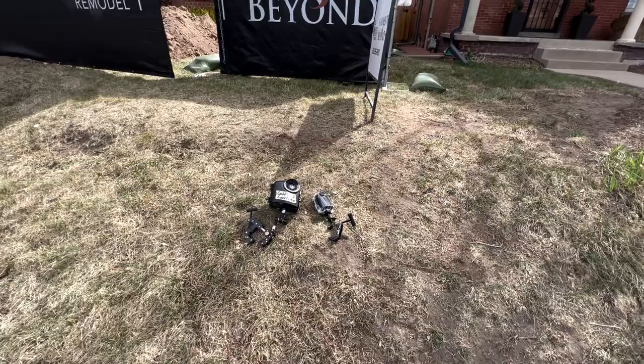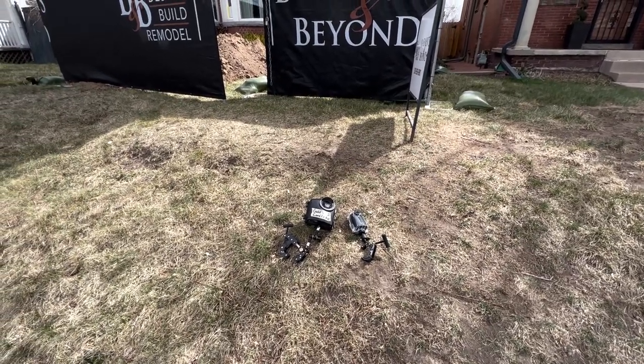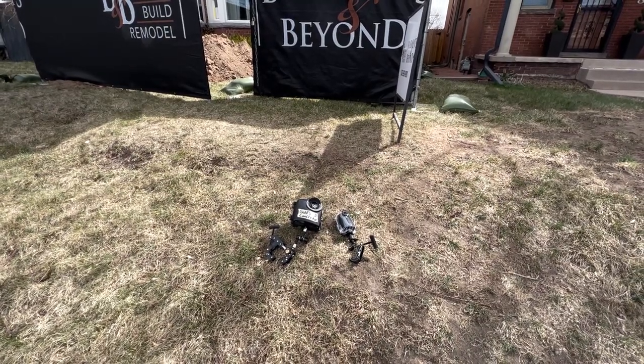Welcome back everyone. As you can see from this lovely drone footage, we're in an older part of Denver. We just started a new basement dig out job — the guys just finished saw cutting into the basement this morning.